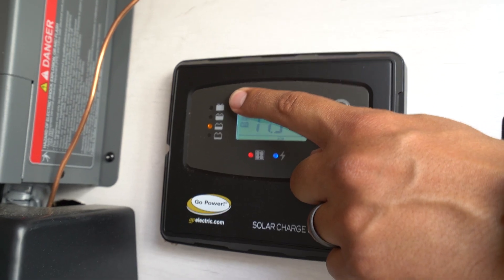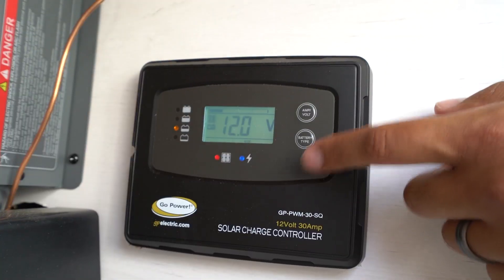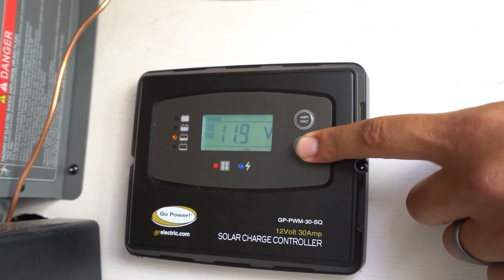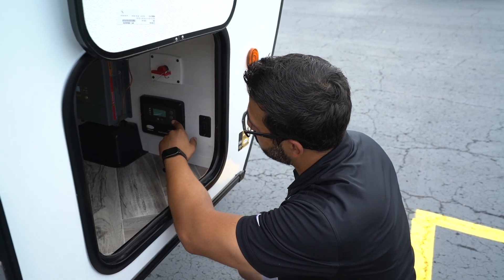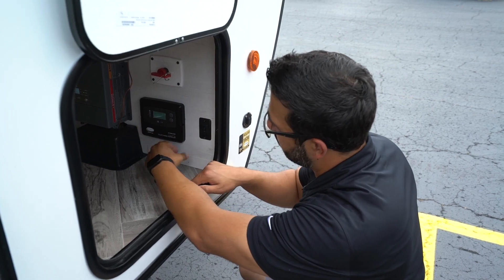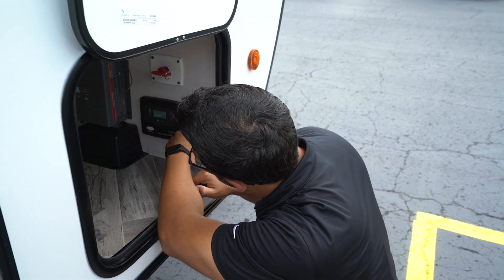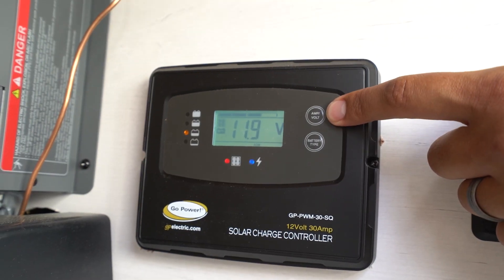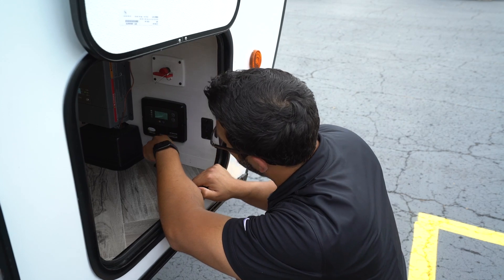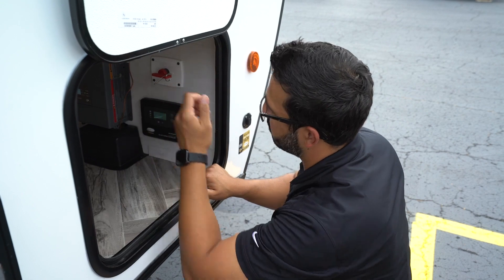There are two buttons on the controller. The bottom one is battery type — it's preset for standard lead acid, but if you swap to AGM or lithium, press and hold that button to change it so the controller's algorithm can properly charge that battery. Up top is the amp/volt button, which lets you toggle between voltage and amperage readings, as well as current amp hours — so you have a couple of different readings available right on the controller.